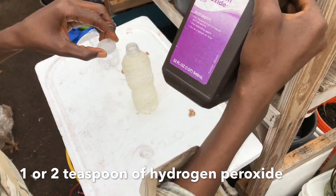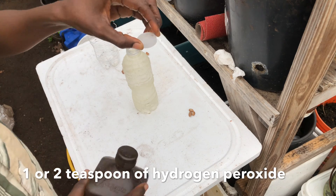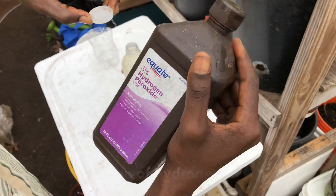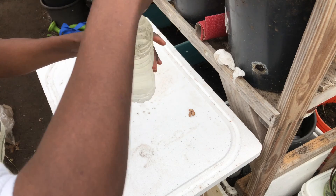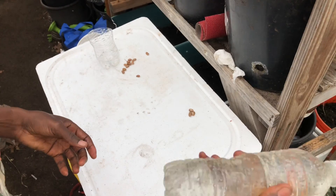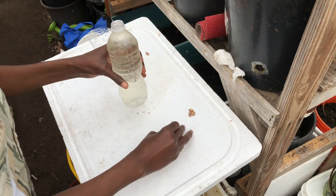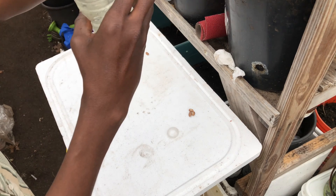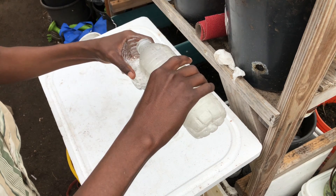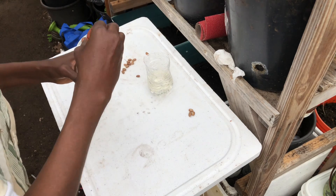For my mixture, I use hydrogen peroxide. Get a regular water bottle and put about one cup of 3% hydrogen peroxide in it, then shake it up. The solution is ready to use. I've labeled the container 'scarification' and I'll just put the seeds into the solution.